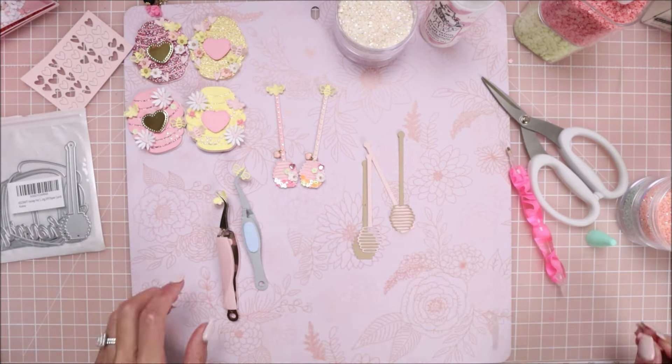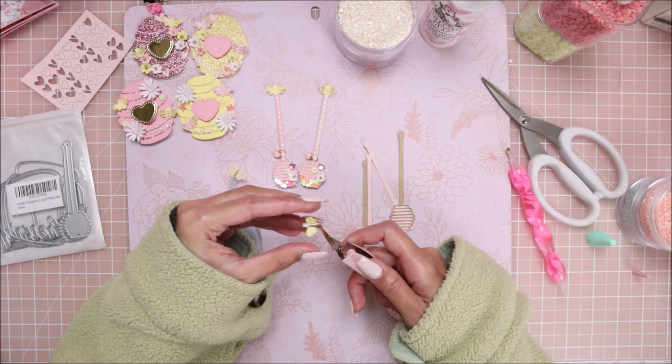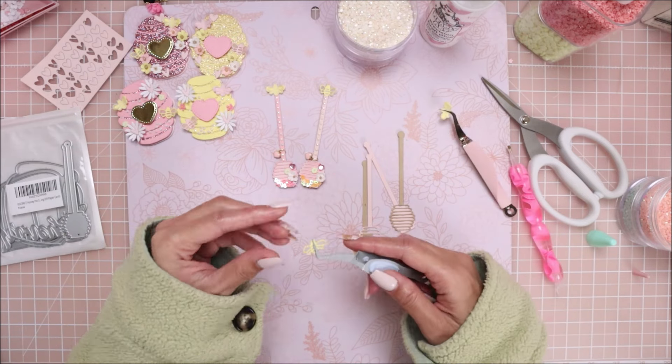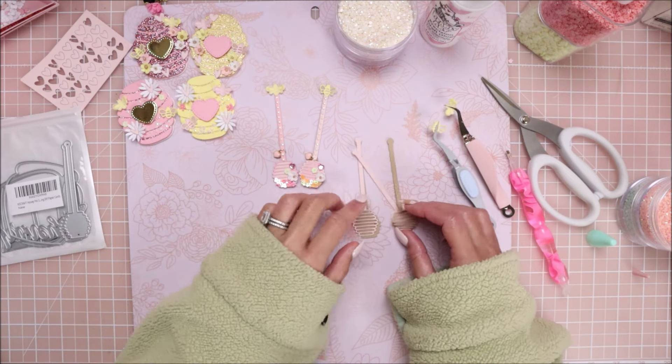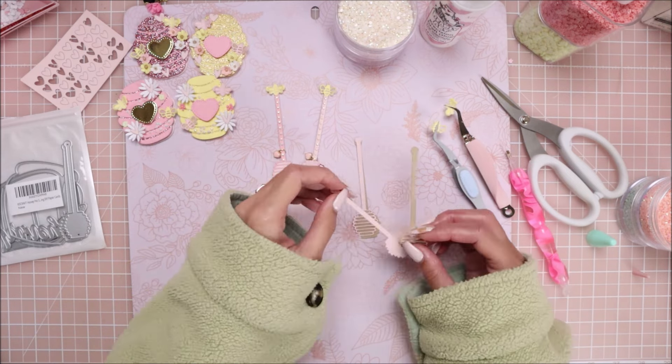I'm just going to leave these here to inspire you guys. If you're interested in any of the products, I'll have that video linked down below. I already prepped my bees last night because I wasn't able to record a second video, but I have those already dried up here and I already die-cut all my pieces to save some time.